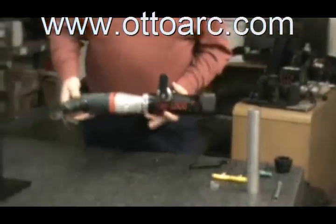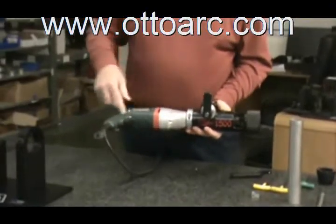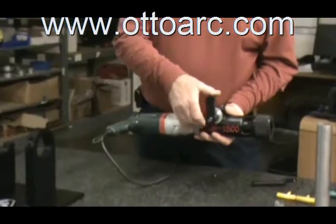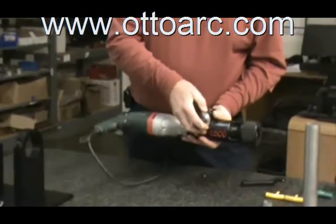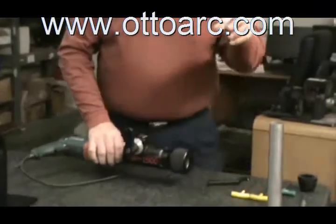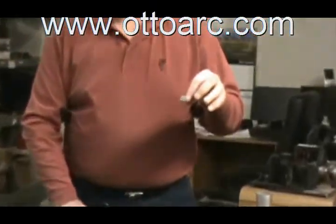The machine, like our other facing machine, is run by an electric motor. You have your lever that feeds into the part with a tool bit that we will install to square the end of the tubing.